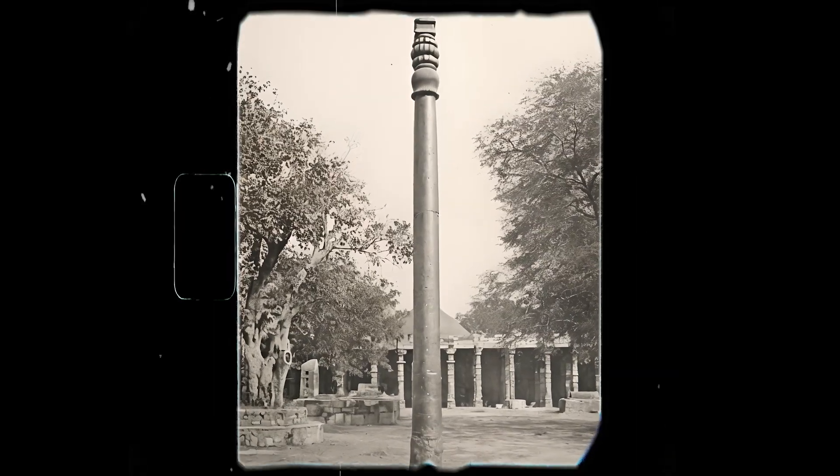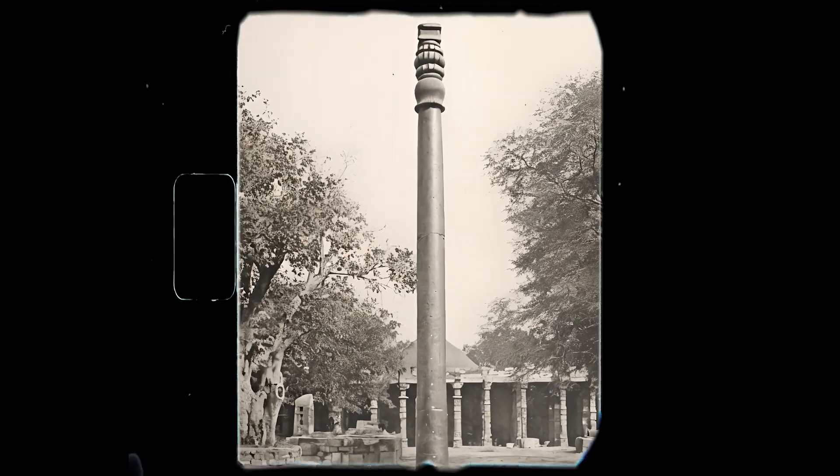Given the small-scale production of iron, constructing large objects necessitated the forge welding of multiple smaller billets. A great example of this came in the assembly of monumental structures like the Iron Pillar of Delhi.